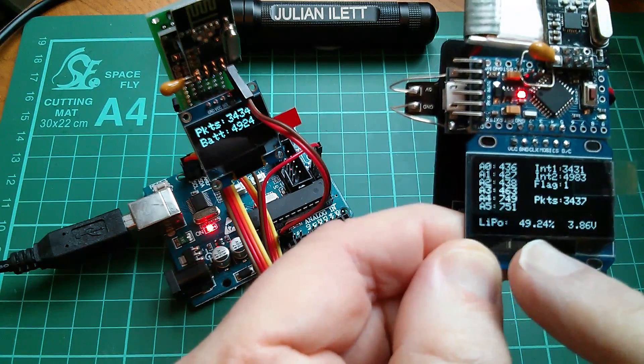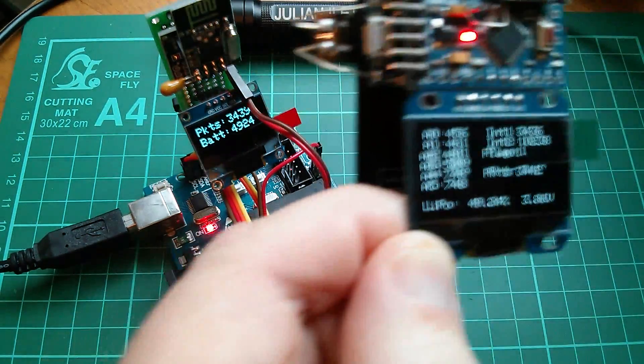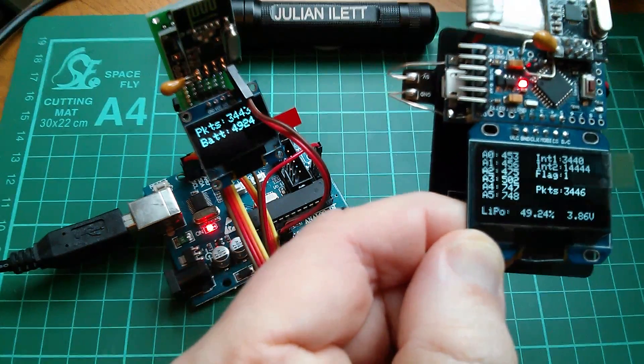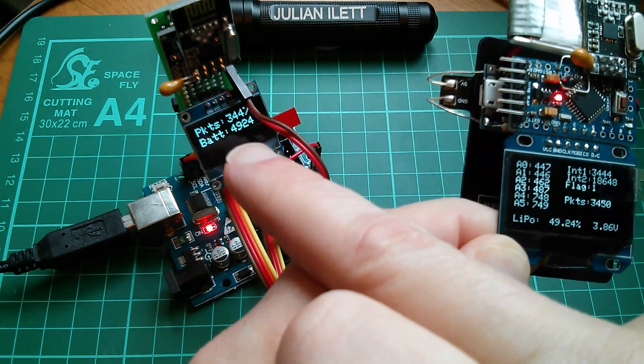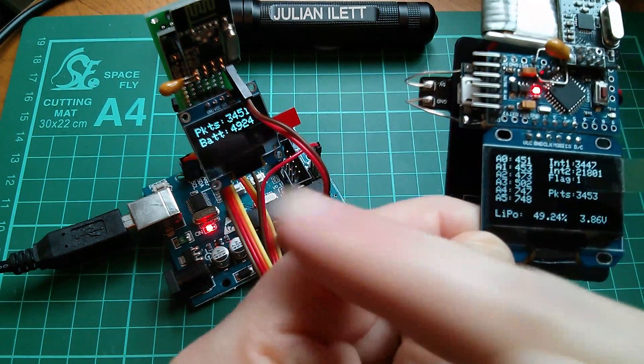This battery is at the moment 49% charged. This device is flying around in the sky — you can't see that it's got half its battery power left, unless it sends that information back to the transmitter so that the person flying the aircraft can see it.